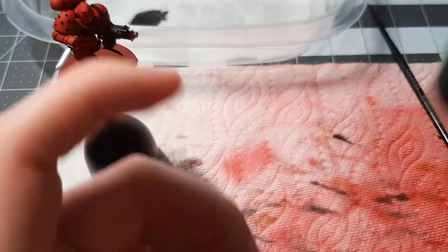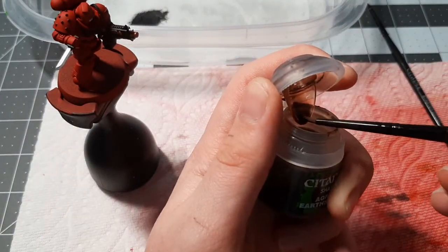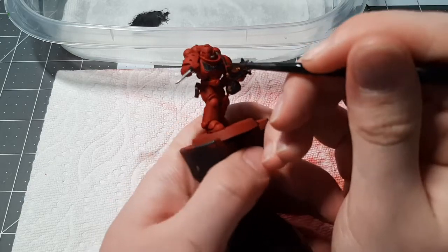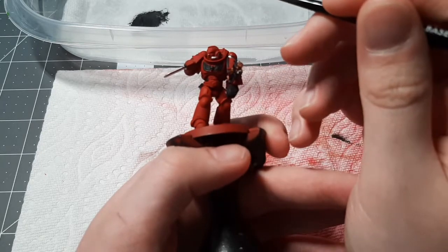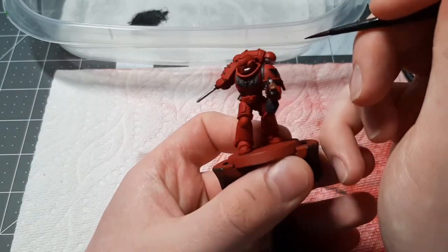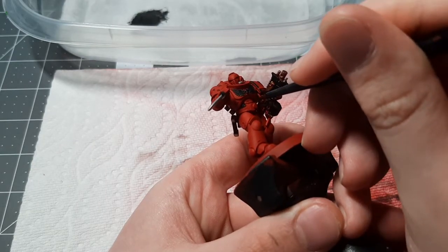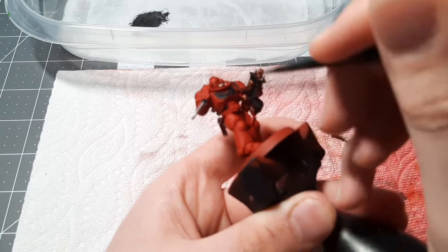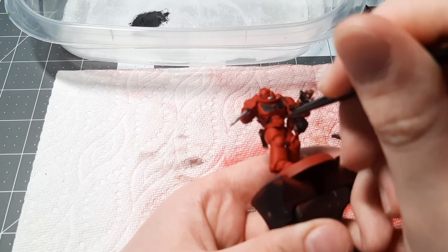Now we can move on to putting shade on the armor. This will add more depth than just simple basing. We take our shade and use it on the dry palette. With this shade, we are going to be going into the recesses and corners of the armor — a little bit on the vents on the face. You can use Agrax Earthshade, or Nuln Oil. I just have Agrax with me so I'll be using that. You want to get into all the vents, all the parts that you think would be darker and have shade in them.